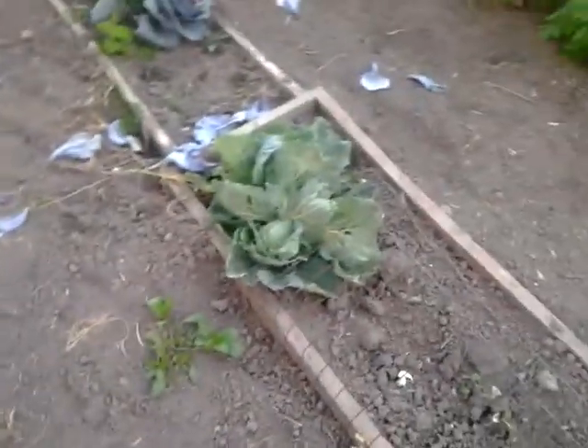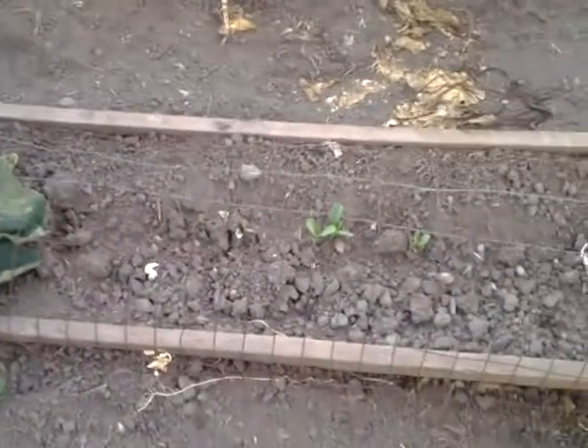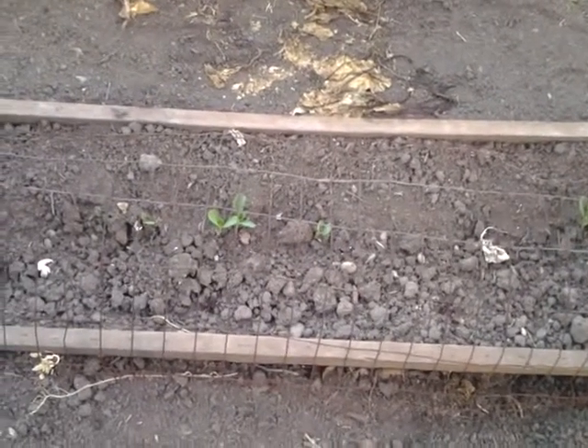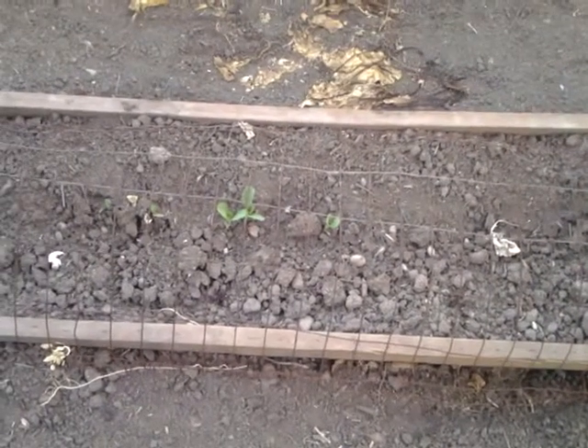Right across from it, we have cabbage. We have a couple other small ones coming up as well. My dad just recently planted those. We had some here and they just kind of didn't do much, so my dad replanted some.